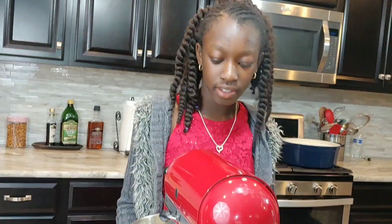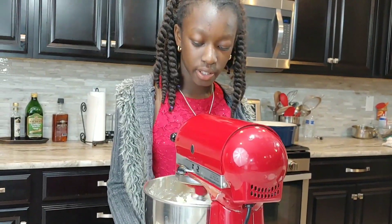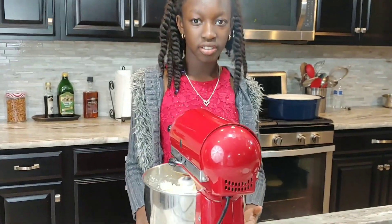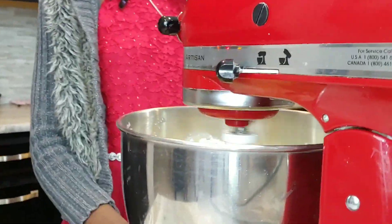I'm bringing the butter and the sugar. I put four sticks of butter and some sugar — two cups of sugar. Right now it's creaming in the bowl.